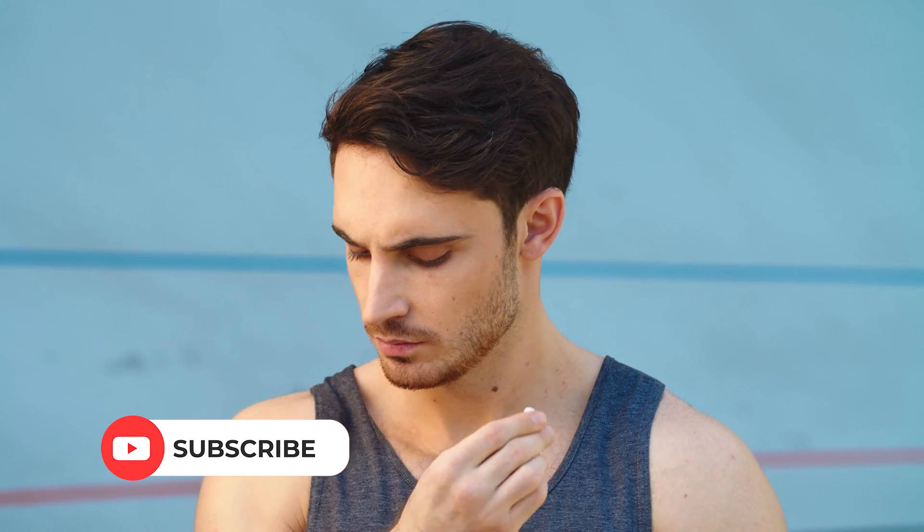That was all for today guys. You will find the links to these products in the description box below. Also hit the like and subscribe buttons and I'll see you in the next one.